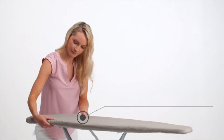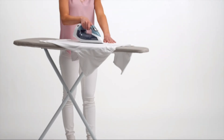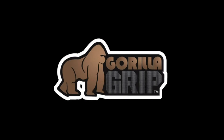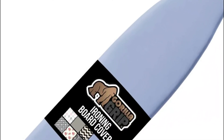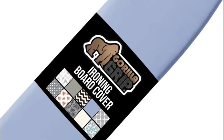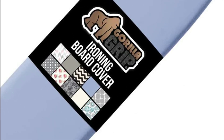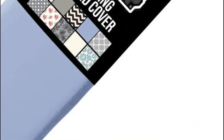Two hooks on the underside and loop straps fasten for extra security. The cover measures 15 by 54 inches and can be used with most standard-sized ironing boards. The elasticized edges give the appearance of a custom cover. Note that the ironing board itself is not included. It features a gorgeous design with contemporary and sophisticated patterns to reflect your personal style.